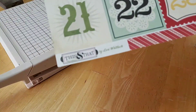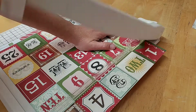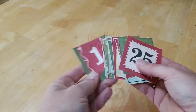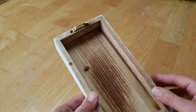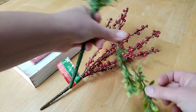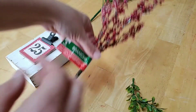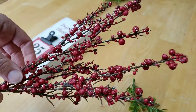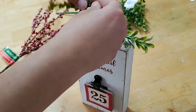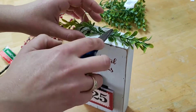I found the perfect paper for this project in my stash, but I don't think it's available for purchase anymore, so I put a link in the description where you can download and make your own. The number cards are all cut out and ready to go on the box. Once I saw it plain, I thought it needed a little more, so I pulled out some picks — a boxwood pick from Walmart that I use a lot around the house — and pulled a few sprigs from that. It's really maybe 8 to 10 cents worth of boxwood when you break it down.